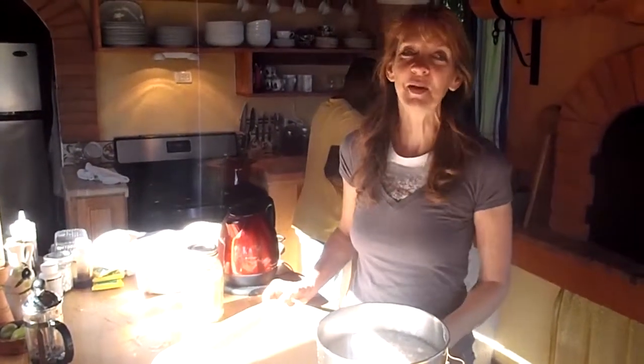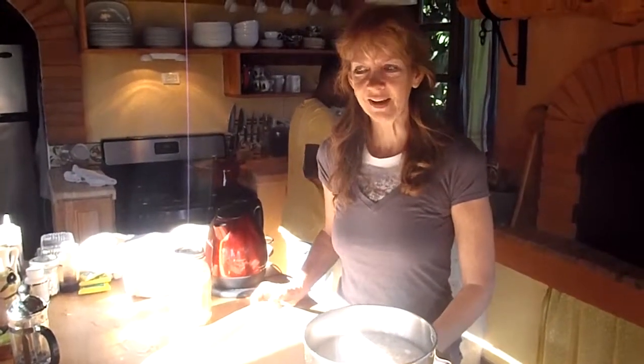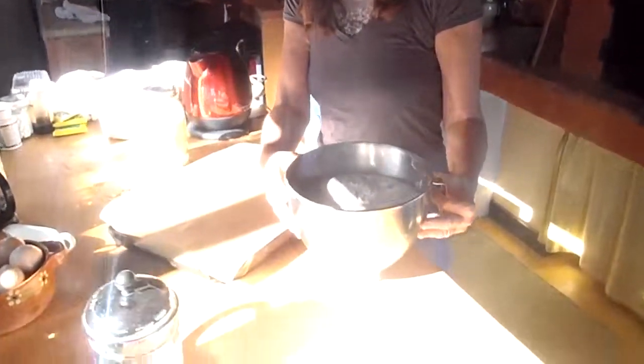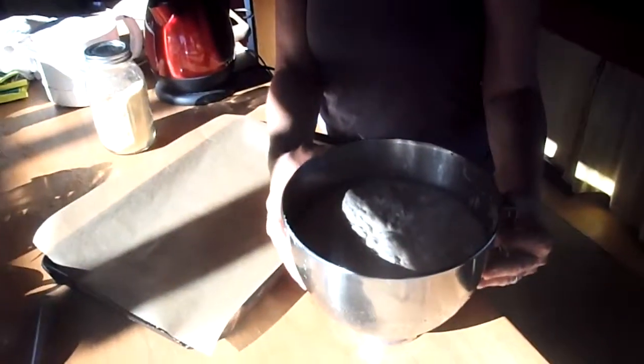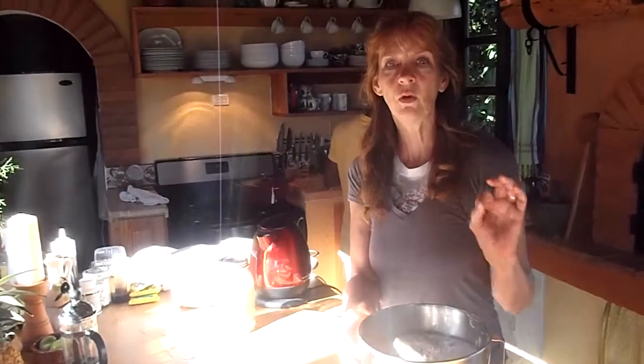Buenos dias. This is the traditional bread of Casa del Fuego. This is the dough that I made last night. This is two cups of water, just tepid water, and two teaspoons of yeast in the water.